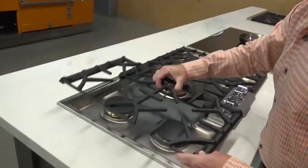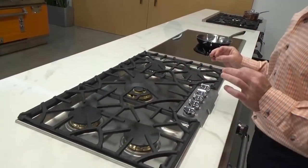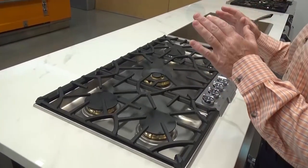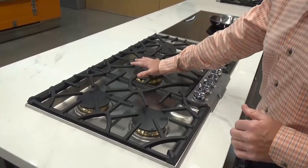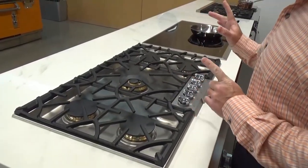On the 30-inch cooktop, what you'll find is two 10,500 BTU burners and then two 8,000 BTU burners. But the center on the 30-inch will be a 20,000 BTU unit.